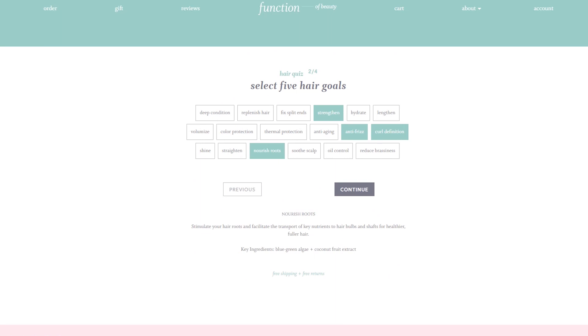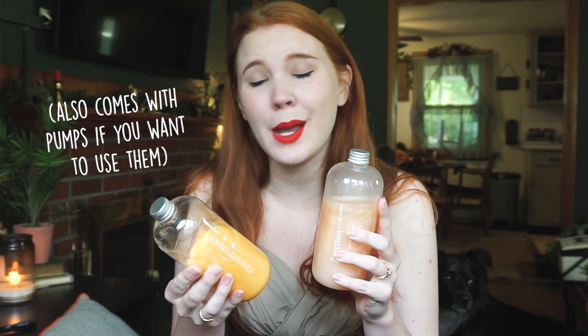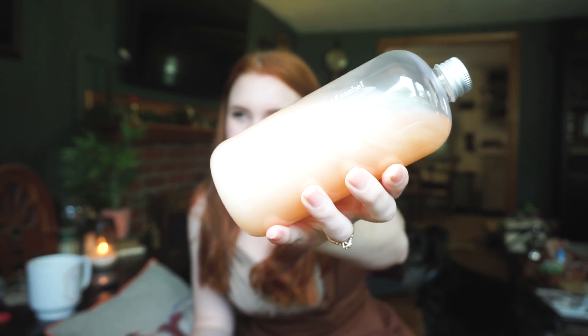My hair is getting very long. Function of Beauty reached out to me and wanted to see if we'd like to work together. I had heard about them before, so I was definitely very excited to try it. Basically, Function of Beauty is personalized hair care — you take a two-minute survey on everything you're looking for in a shampoo and conditioner, and then they cater that to your needs. You get your name on the bottle, which is way more exciting than you'd think. Here is my set — the shampoo and the conditioner. I've been using these for about a month and wanted to make sure I tried it thoroughly before suggesting it to you guys.